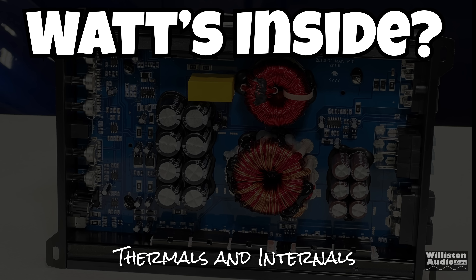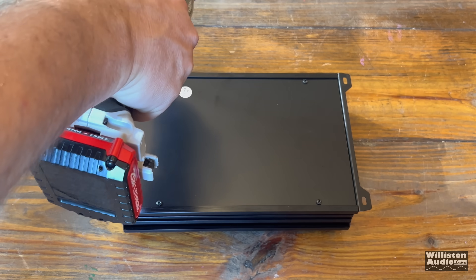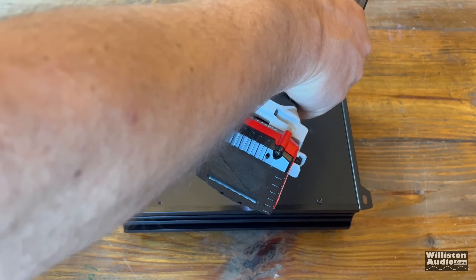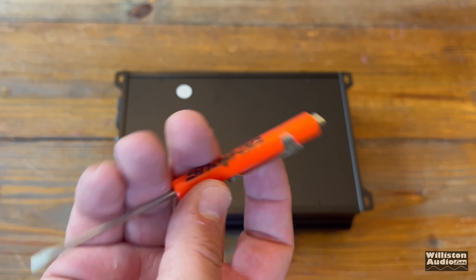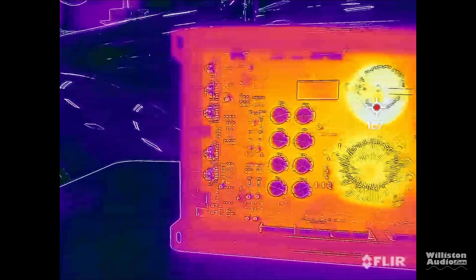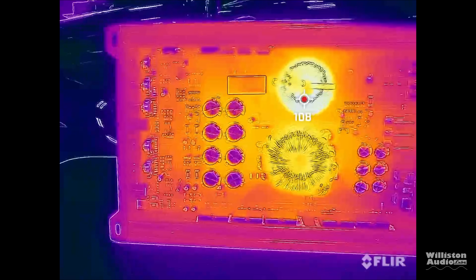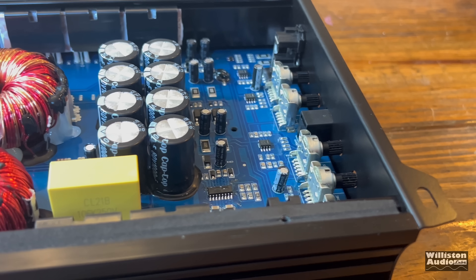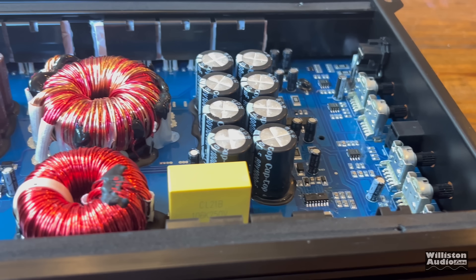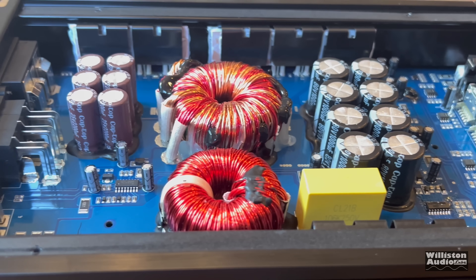Now let's find out what's inside — thermals and internals. We're going to take off the four screws on the bottom plate and remove the bottom panel. As soon as I finished the speaker test I checked the thermals, and we only got about 108 degrees Fahrenheit, so it was definitely not overheated at the bottom at all.